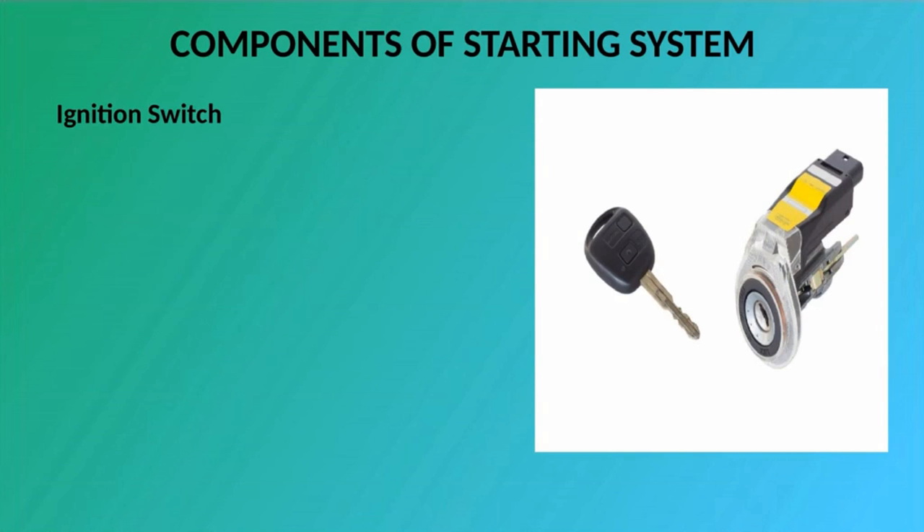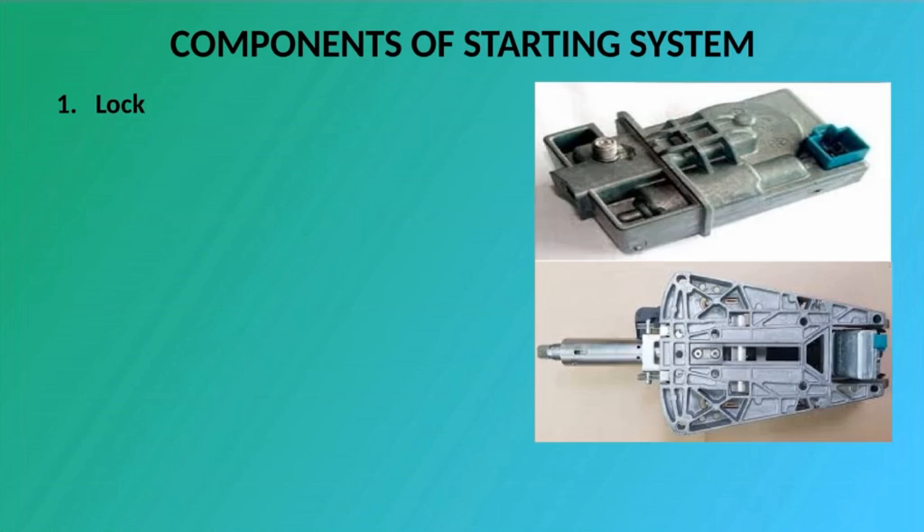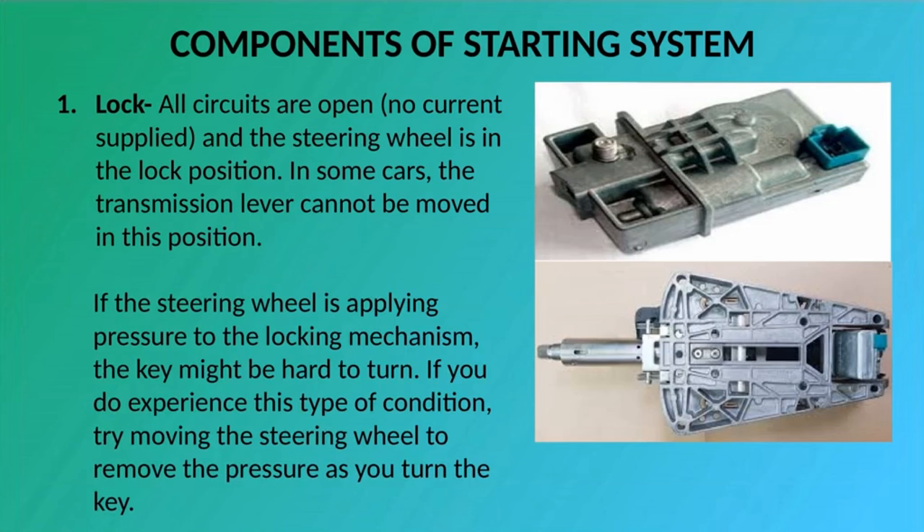Ignition Switch: The ignition switch allows the driver to distribute electrical current to where it is needed. There are generally five key switch positions. One: Lock — all circuits are open, no current supplied, and the steering wheel is in the lock position. In some cars, the transmission lever cannot be moved in this position. If the steering wheel is applying pressure to the locking mechanism, the key might be hard to turn. If you experience this condition, try moving the steering wheel to remove the pressure as you turn the key.